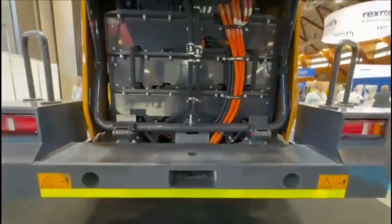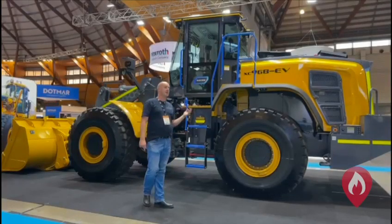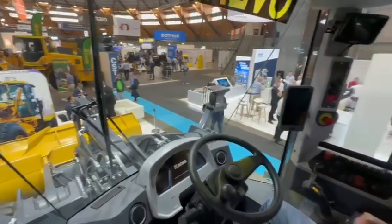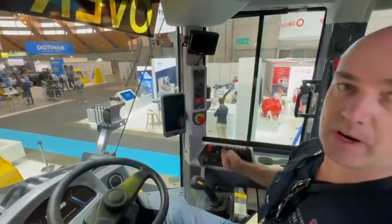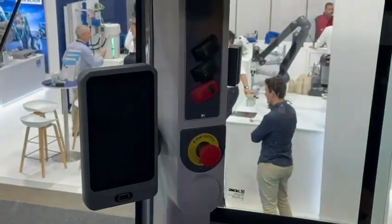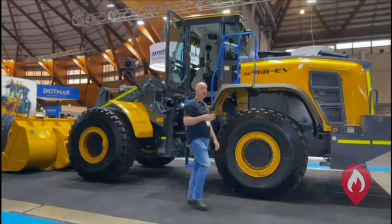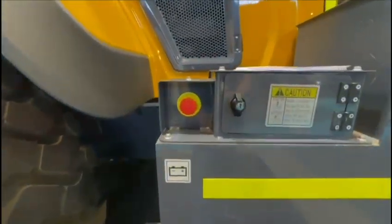Now that we've identified it, we want to figure out how we're going to immobilise this vehicle. We're going to need some pretty significant wheel chocks. Up here we have the emergency stop on the right-hand side of the vehicle's cabin — that's there nice and easy for the driver to use. We also have a park brake switch up there as well. On the outside of the vehicle, we also have another emergency stop button located down here at the rear.